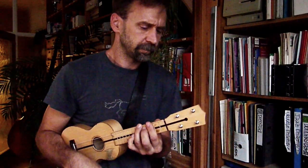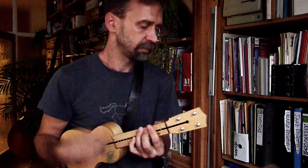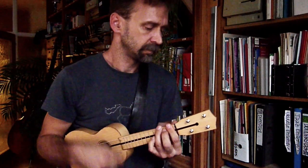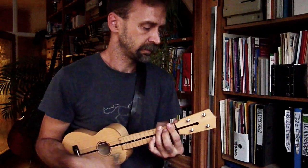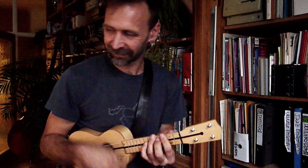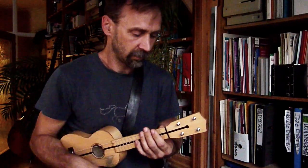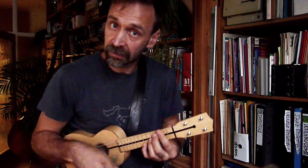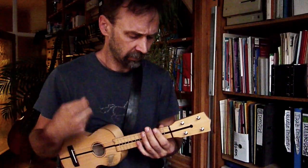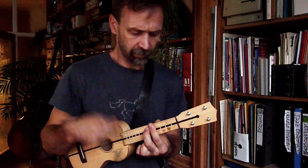A-Teil, B-Teil, B-Teil, Ende von D7, Tequila.